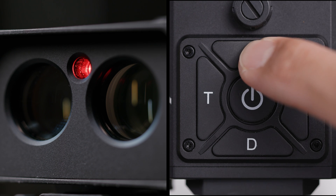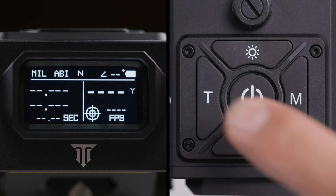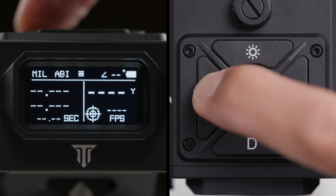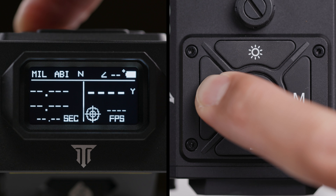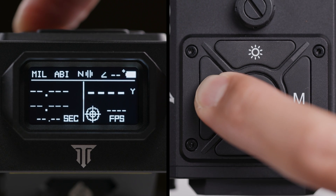Next is the Sun button. This activates the visible laser that allows you to zero your laser. The T button: a quick press adjusts the standby time, optimizing battery life. A longer press allows you to toggle vibration feedback, confirming your measurements.